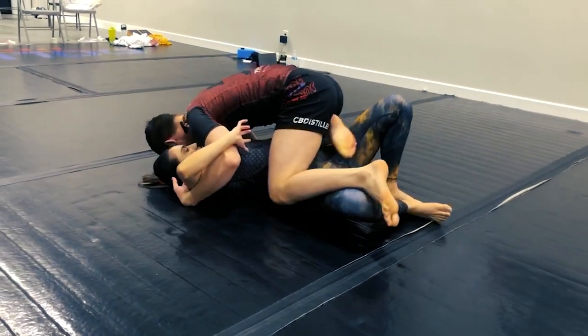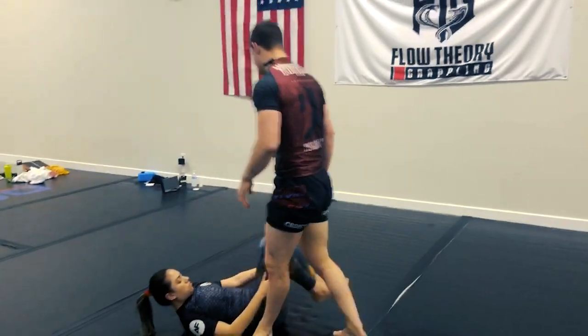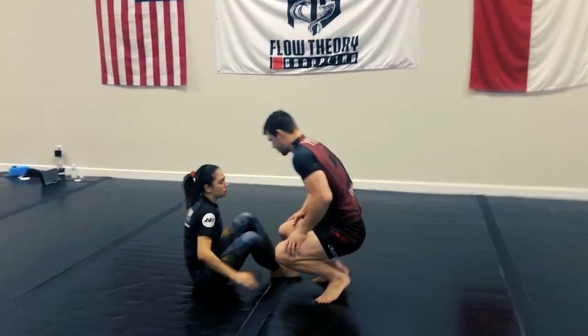From here, we look to pass through whichever half guard methods that you like. So one more time, that whole thing.